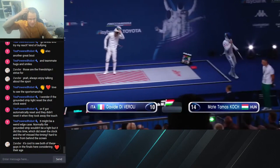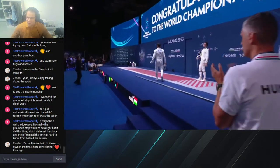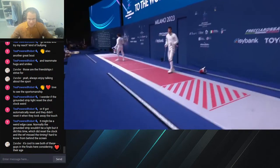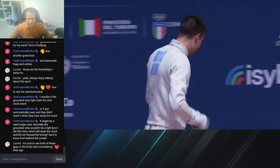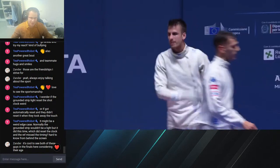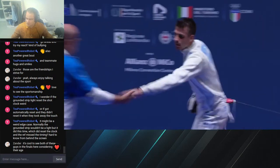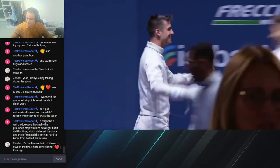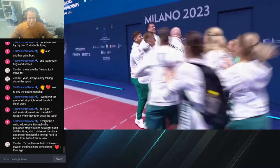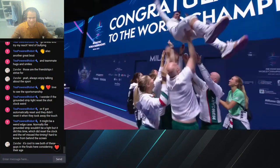And time. Congratulations to Matthew Thomas Cook on winning gold at the bright board age of 23. You fenced phenomenally, taking out just an absolute murderer's row of Seclosi, DiViroli, Cuomo... it's really cool to see both of you guys in the finals and I'm happy that the sport is so strong — not just a bunch of old guys. And we get the congratulations throw as the men and women come in.